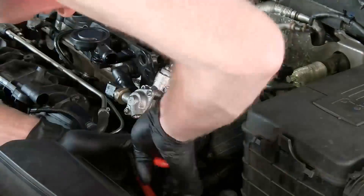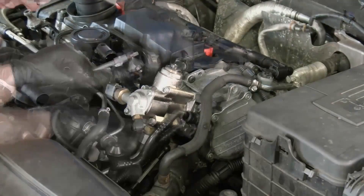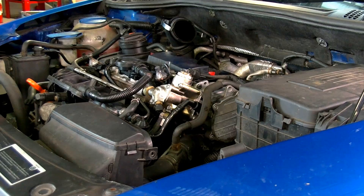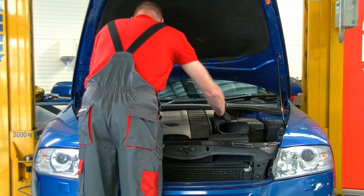Once the fuel pump is fitted tighten retaining bolts and fuel lines to manufacturer's torque figures. Replace the oil filter and engine oil. Start the engine and ensure there are no leaks. Refit the engine cover and air cleaner assembly.